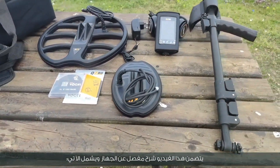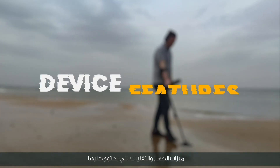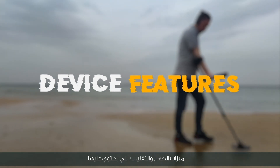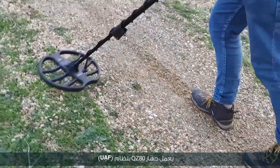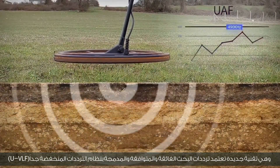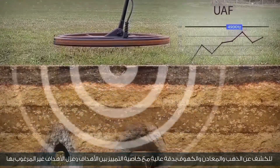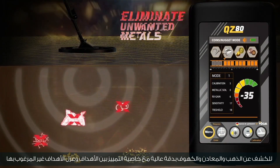This video includes a detailed explanation of the device and its features and technologies. The QZ80 device works with the UAF system — a new technology that adopts ultra-compliant search frequencies built into the ultra-low frequency system to detect gold, metals and caves with high accuracy, with the feature of distinguishing between targets and isolating unwanted targets.